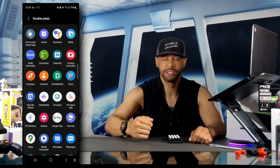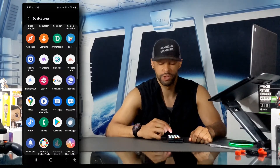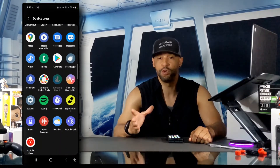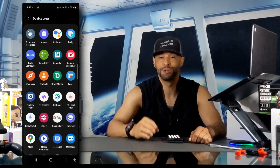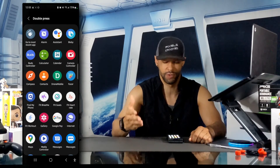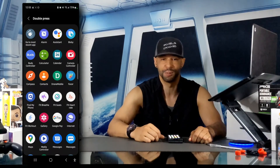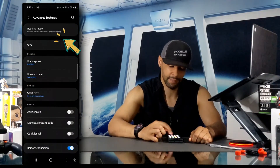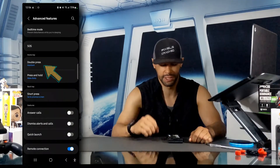If we go to the Double Press option, you can see a really long list of extensive app options that would open if you use the double press feature. So if you don't want to use the Google Assistant for double press, you can use any of these apps instead. We're going to go ahead and tap Assistant, and you can see Double Press is now going to be used for the Assistant.